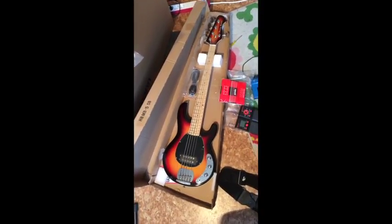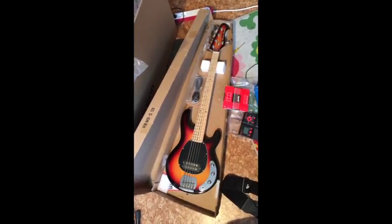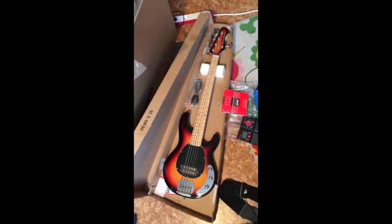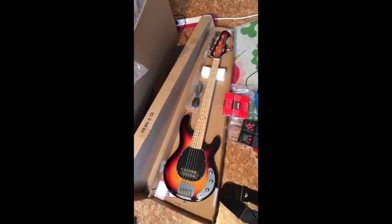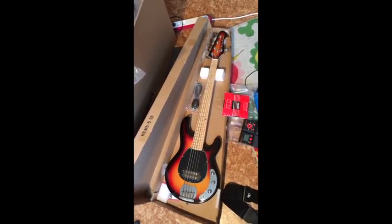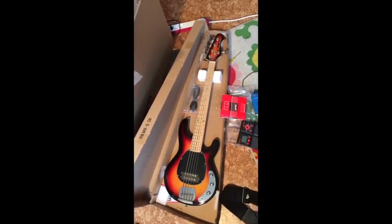So this is the bass, still in its package. I still haven't removed the hang tags and the plastic that covers the pick guard. The bass came with a cable and a tool to adjust the neck. I think it's a real beauty — it looks as good as it did on the Tomin website, in the photos. And I like it so far.